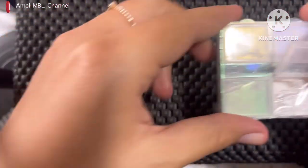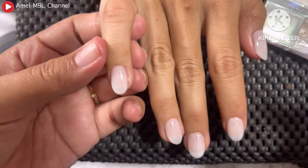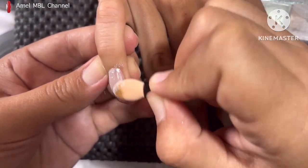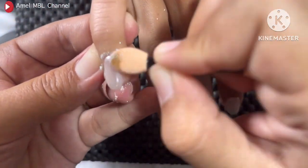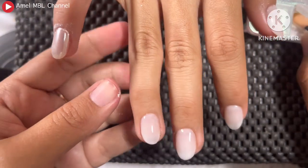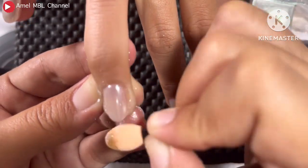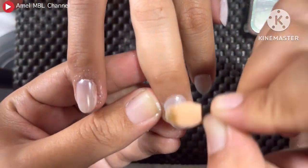Selanjutnya untuk bubuk chrome-nya aku menggunakan produk ini — kalian bisa cek di description box. Aku pakai yang nomor 2, yang warna pearl gitu. Sebelumnya aku sudah keringkan dulu untuk top coatnya 30 detik aja. Ingat 30 detik aja cukup biar chrome-nya mau nempel di kuku ya guys. Kalau 60 detik chrome-nya tuh agak mental atau retak dan enggak mau nempel di permukaan kukunya. Jadi cukup di cure selama 30 detik aja, dan hasilnya akan mengkilap seperti ini. Jadi kita gosok-gosokkan secara merata ke seluruh kuku. Pastikan rata semua biar hasilnya rapi dan cantik.